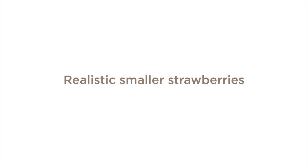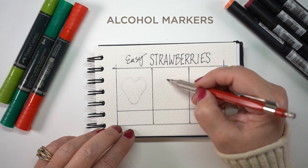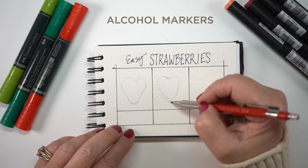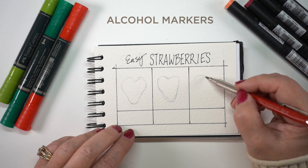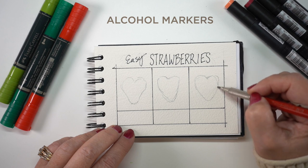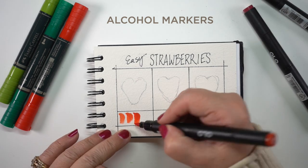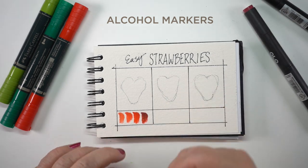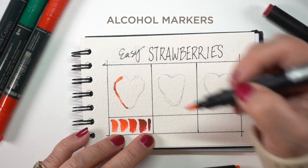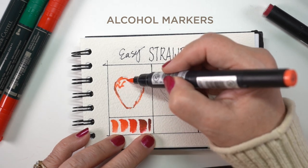I promised I'd show you some easier and smaller strawberries, but I wanted to make them something that'll still feel realistic. So they're going to be more loose, artistic representations of strawberries — because if you want something quick to drop a strawberry into a wreath or a still life, you might want something a little bit looser. So I'm going to start on this watercolor paper. I'm working on watercolor paper with alcohol markers, and I'm going to start with my lightest red choice.